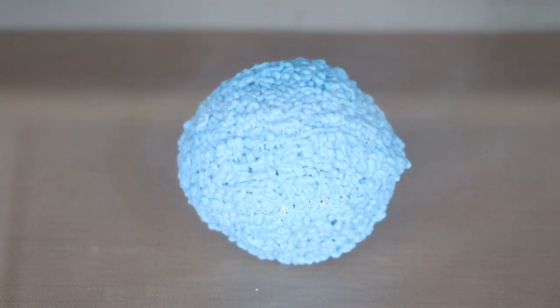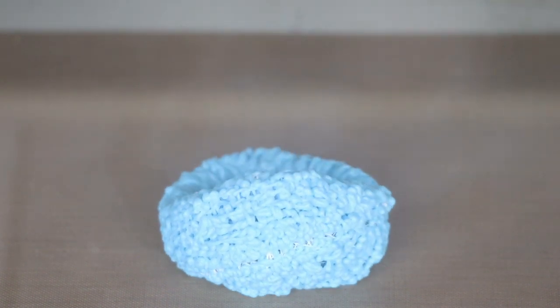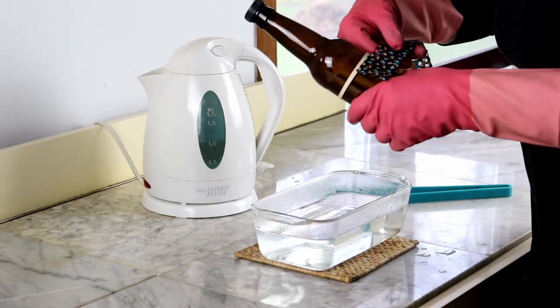First, one important note: do not bake three-dimensional pieces or you will get a puddle. Bake the parts flat and then make them three-dimensional.